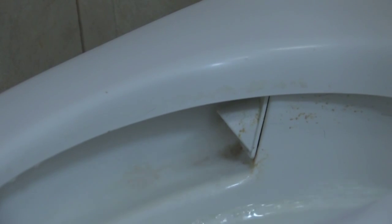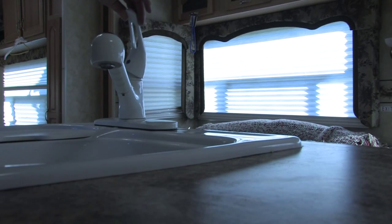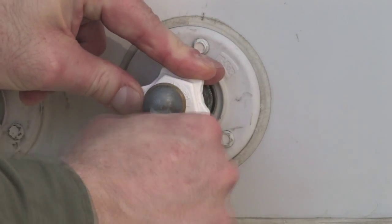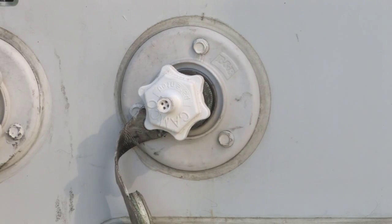Remember to flush the toilet and use the toilet sprayer if there is one. Once you have done all of the rig's fixtures, most of the water should be out of your fresh water system. Disconnect the air source and release any remaining pressure by turning on a faucet.